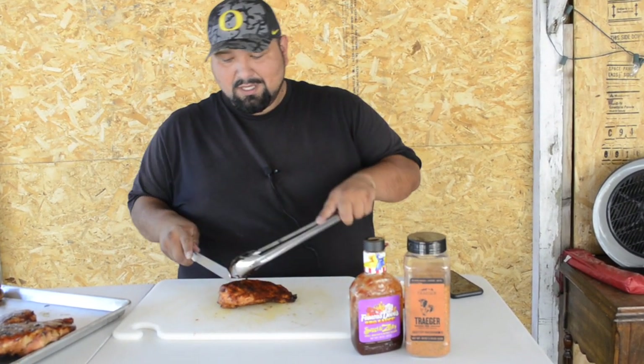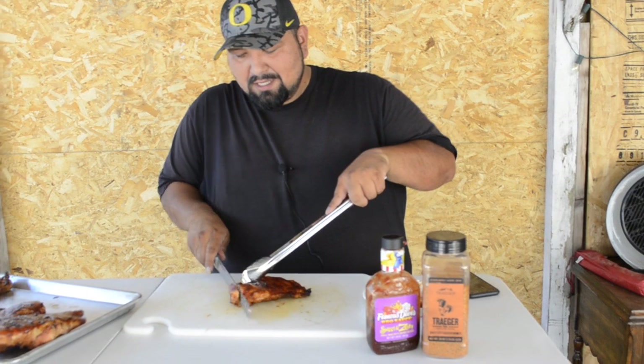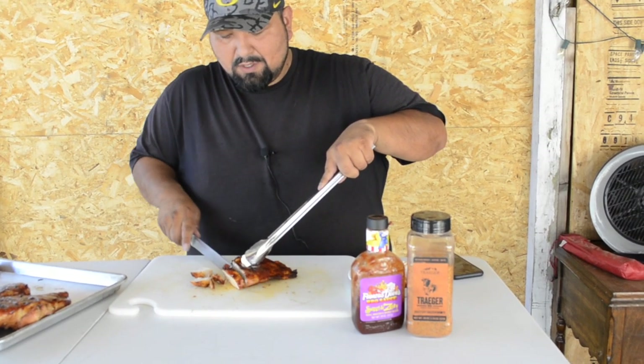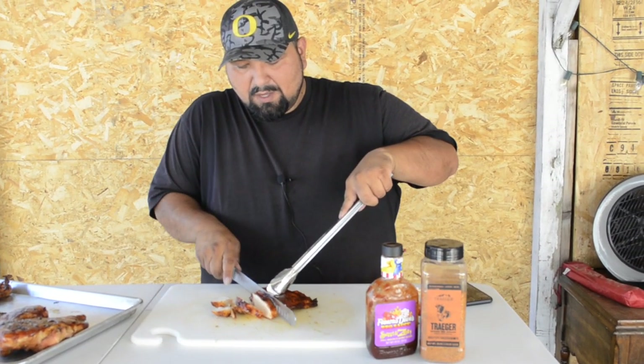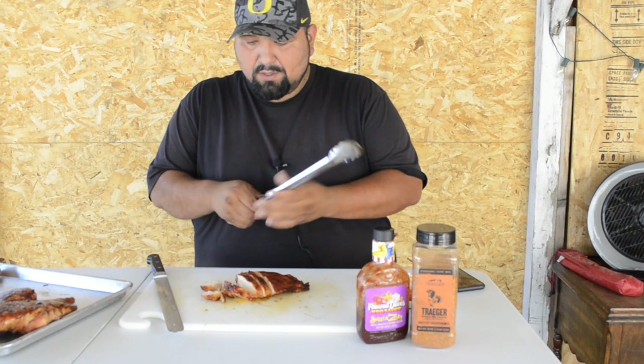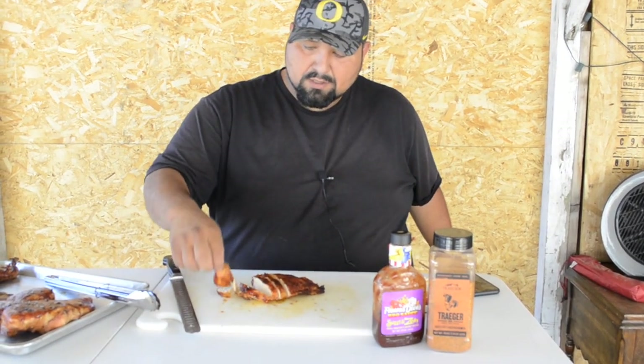Here we go with the slicing. Look at that — you can see the juice is coming out. We took it out at about 165 internal temp, and they look really good. Here we have it, a nice piece of chicken breast. Looks great, it's juicy, with a little bit of barbecue sauce. Man, that is good.